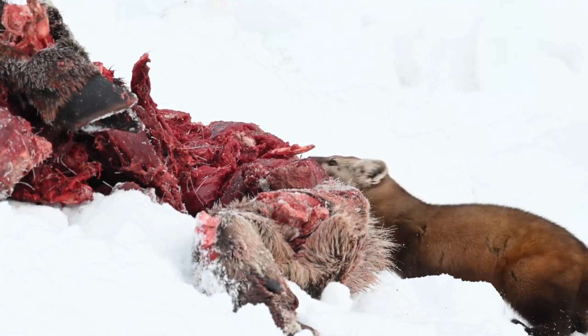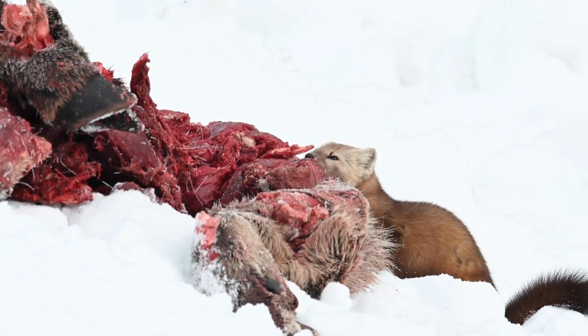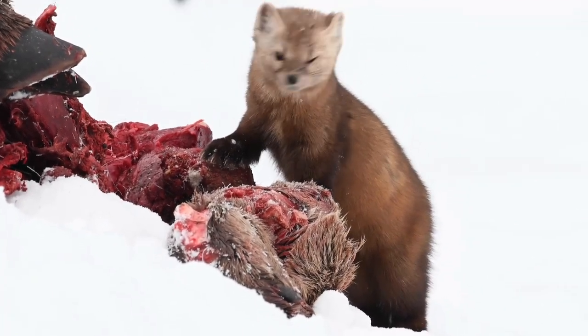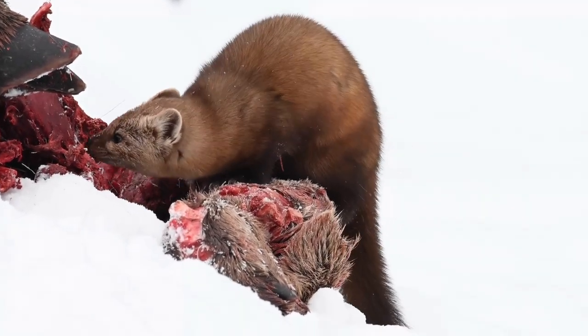The Hudson Bay Company traded in pelts from this species, among others. The highest annual take in North America was 272,000 animals in 1820.